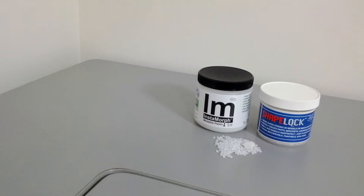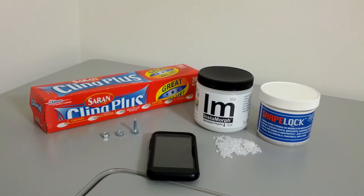For this build, you'll need Instamorf or ShapeLock. They're essentially the same, but Instamorf is a little cheaper. Two quarter-twenty nuts, or a quarter-twenty coupling, a quarter-twenty bolt, some plastic wrap and a phone.